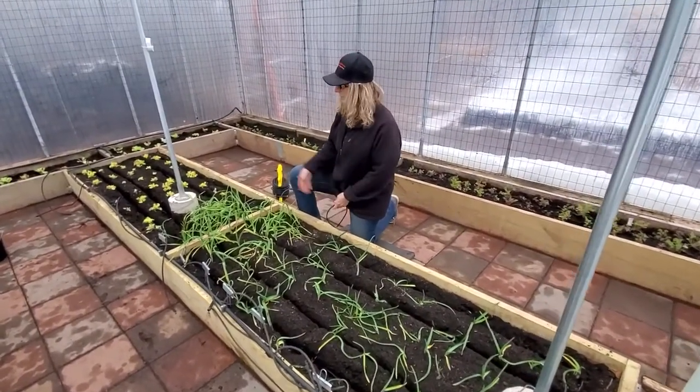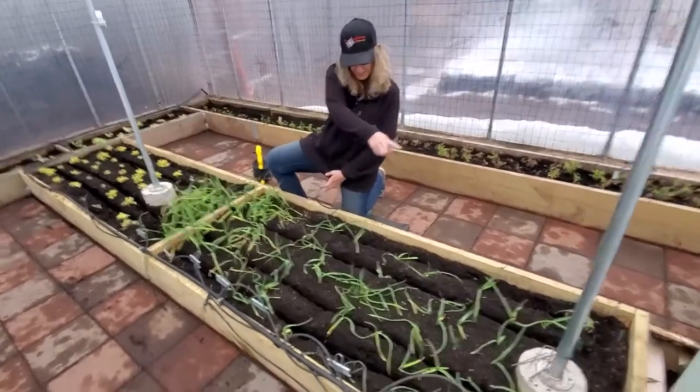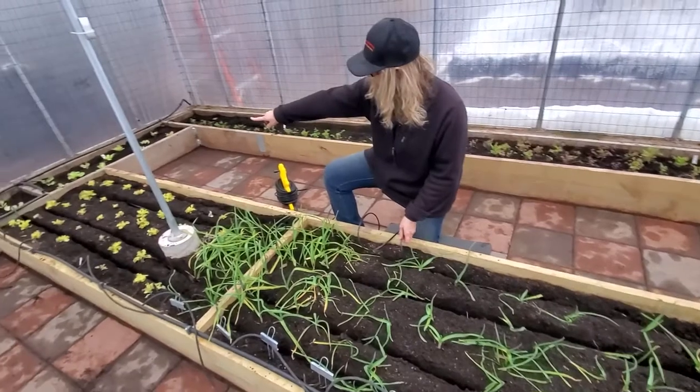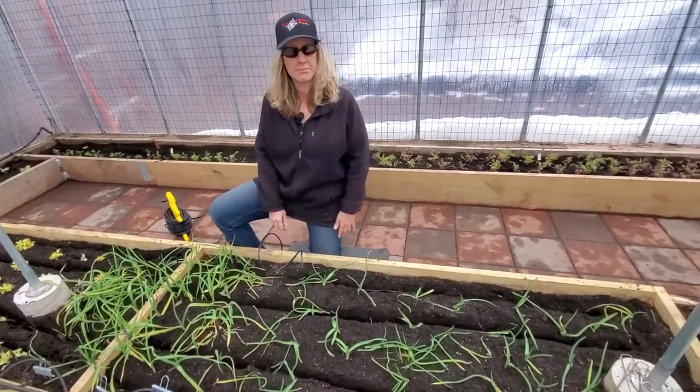What I did with this middle bed is I brought the wire this way, wrapped it around, and brought it back down again. When done with this, I go down the line all the way down the perimeter, and then that's it.